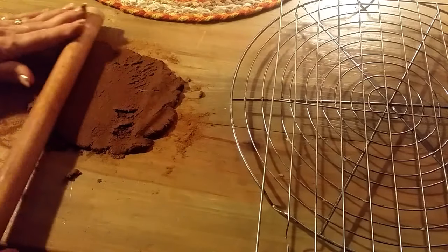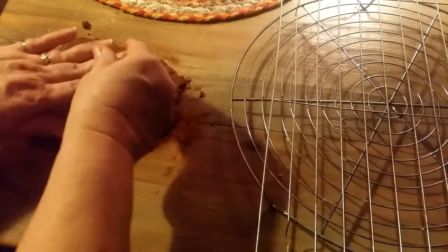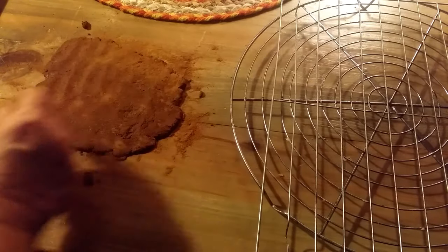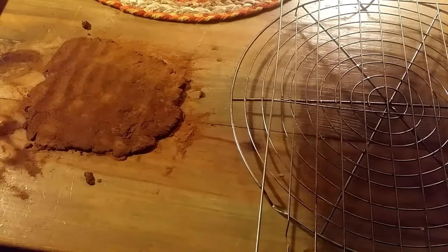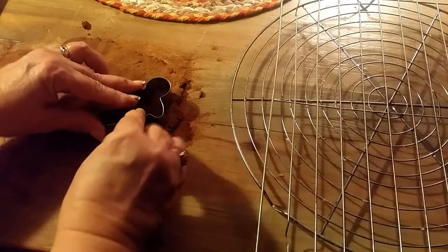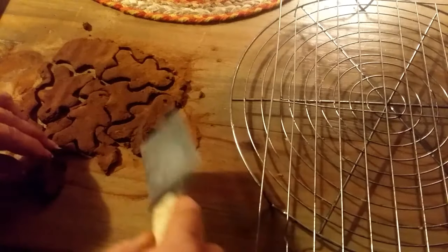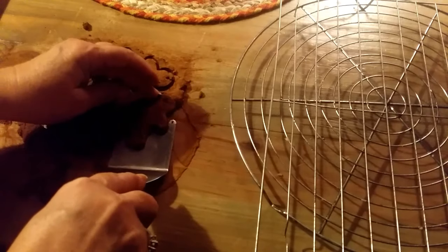The thing about these kind of ornaments is, because they're primitive and that's the way I want them to look, they don't have to come out perfect. So you can have fun, and the kids will have a lot of fun with it too. I sprinkled a little bit more cinnamon over the top, and I've got a little gingerbread cookie cutter. I'm just gonna cut some out real quick and put them on my rack over here to dry for about two days. Look at these cute little gingerbreads!